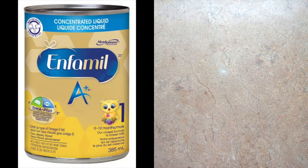The ratio to make baby formula is 1 to 1, meaning 1 part of water is to 1 part of concentrated milk. For those who are curious, I'm using Enfimil milk.